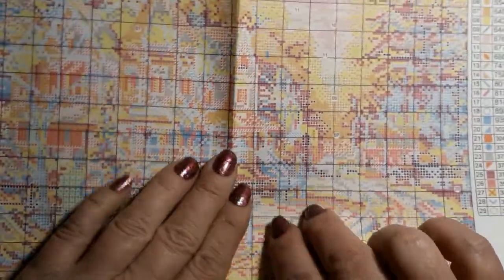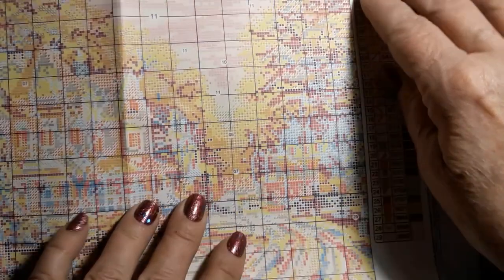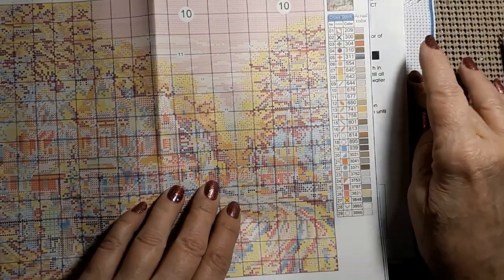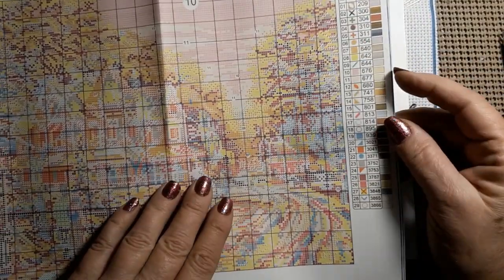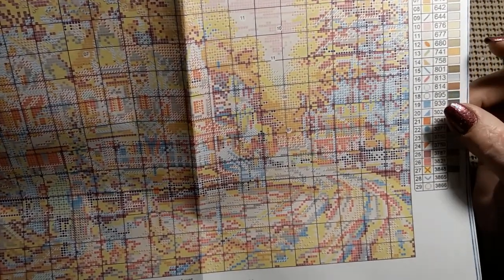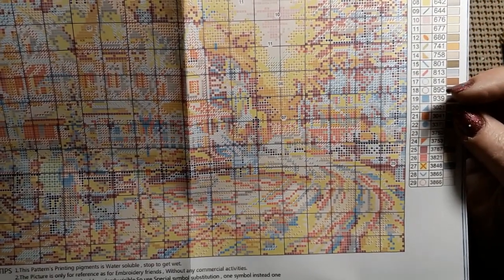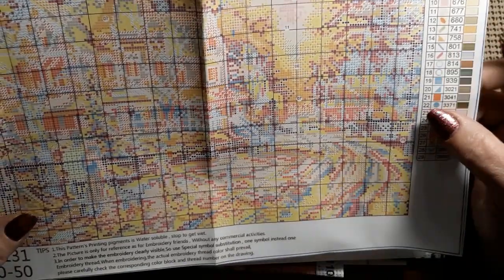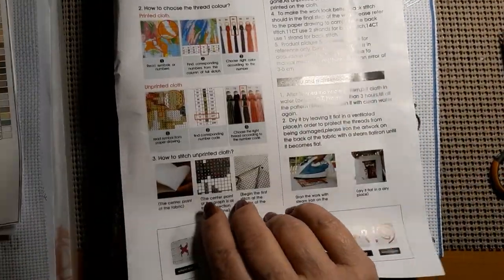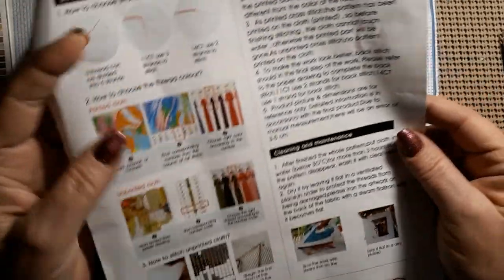It comes with a grid or graph and this key. Let me back you out just a bit — this key will match the canvas. So it has 29 colors. Now this is not too bad. You might want to take it up a notch and blow it up a little bit for your own benefit. I can pretty much see what everything is but I'd kind of like a better view. It does have instructions.